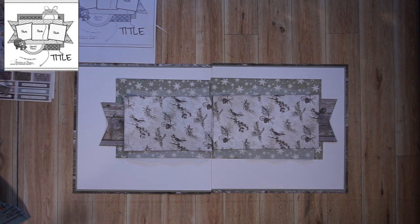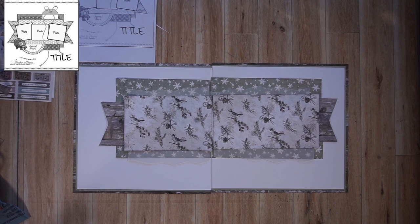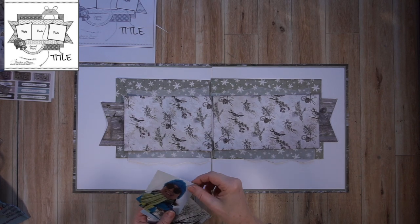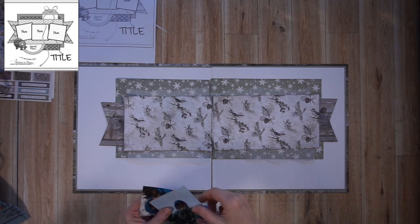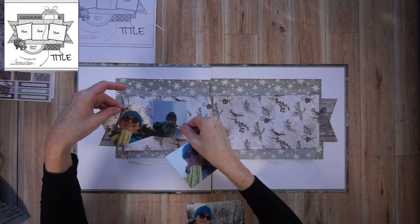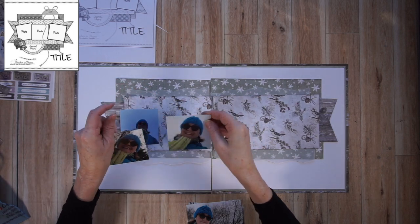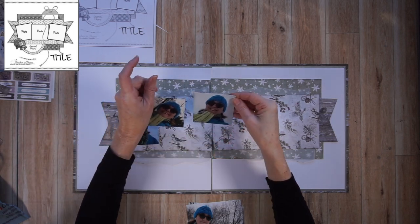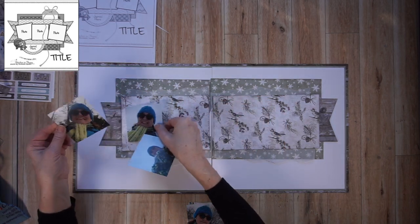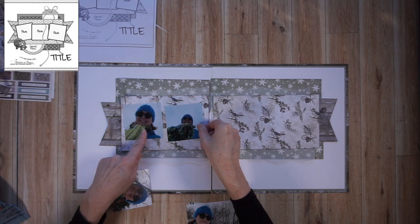What I want to do right now is place my photos on this photo mat to decide where to place them and also select photo mats for these as well. I have three square photos — the squares are three and a quarter inches each. And the landscape photos are four and three quarters by three and a quarter inches.